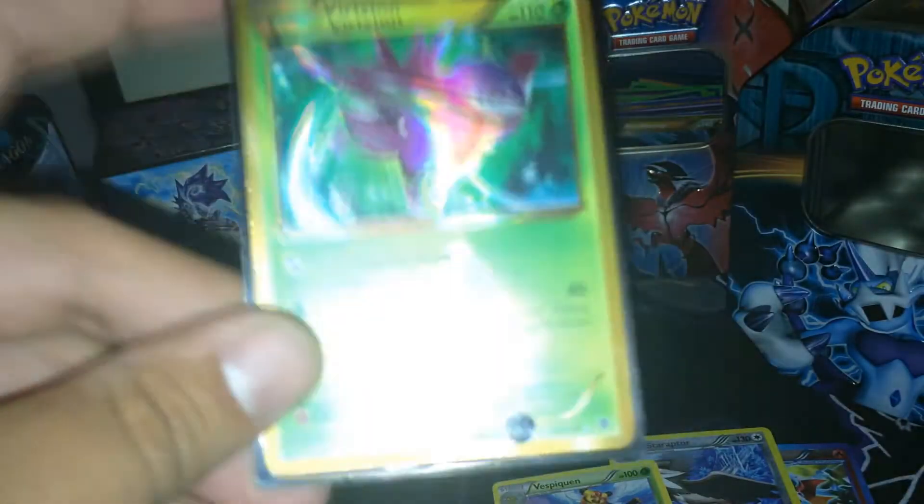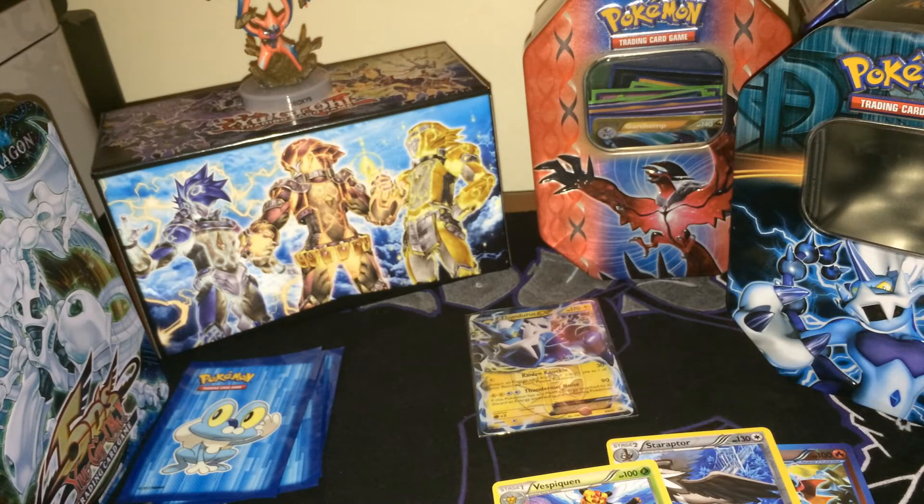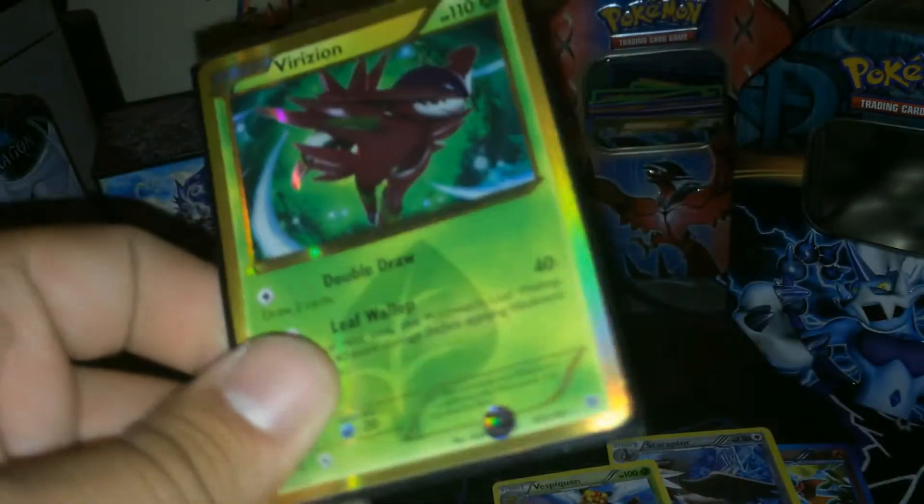Shiny Secret Rare Virizion. That is awesome. Regardless, I consider this tin a success. Pulling a Secret Rare is just freakin' awesome! Take a look at that — that's Virizion.